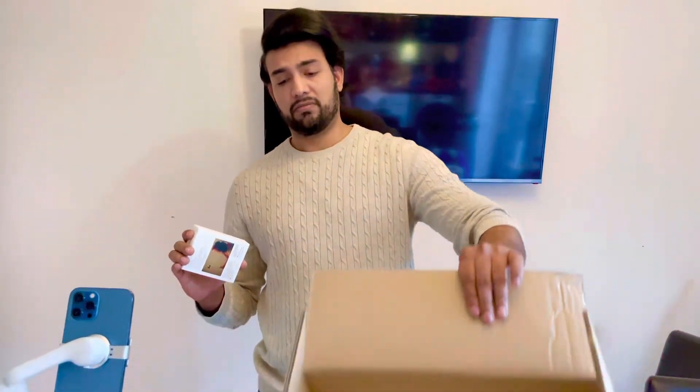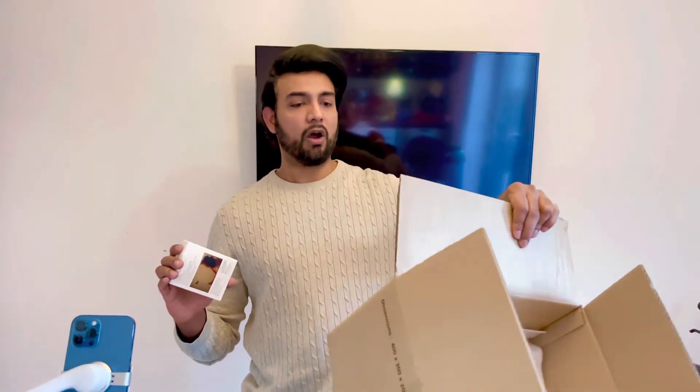No wonder why they charged me seven pounds for delivery. I thought, okay, it's going to be next day delivery, but why would they send it in such a big box? I'm sure that must have cost them a lot. Anyway, let's put that aside.